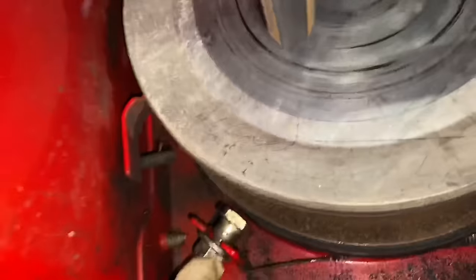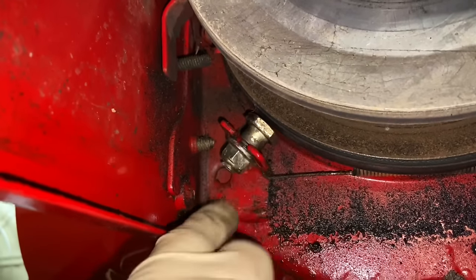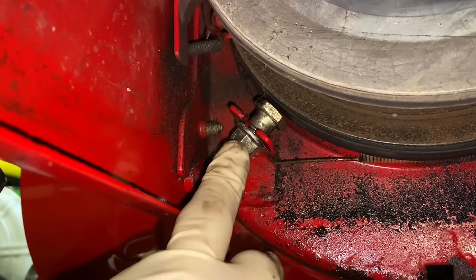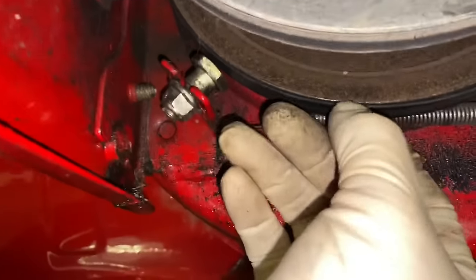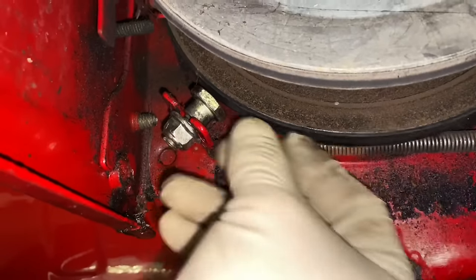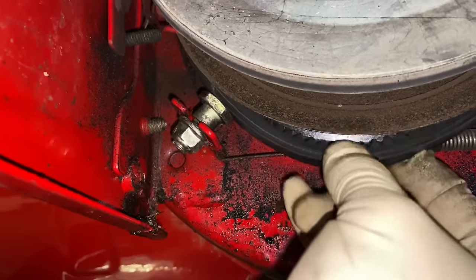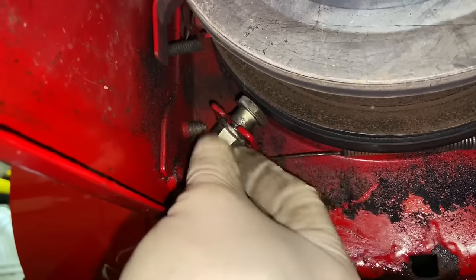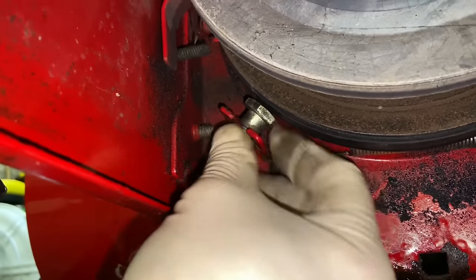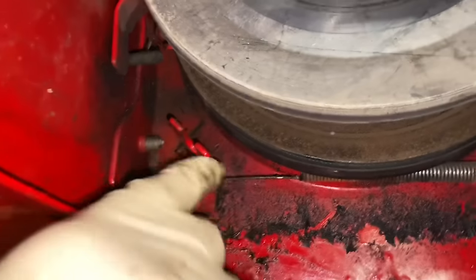Now we have to get to this guide bolt right here — you need the 19-millimeter on top and a 9/16 on the bottom. This keeps the auger belt from popping off the bottom. You can see the belt won't come off right now. Just loosen the bolt — you don't have to take it off all the way. Just loosen it up and the belt slides right out. Just remember to take that off, and don't forget to put it back on.